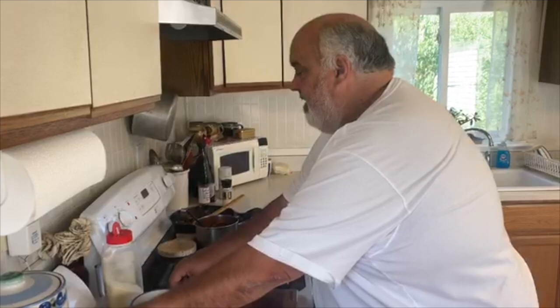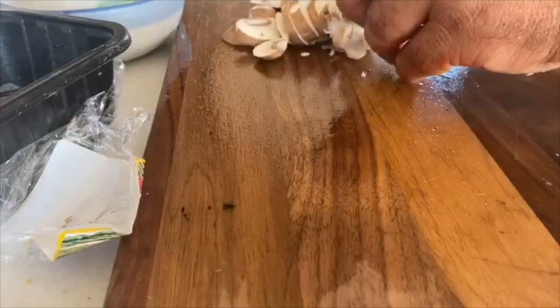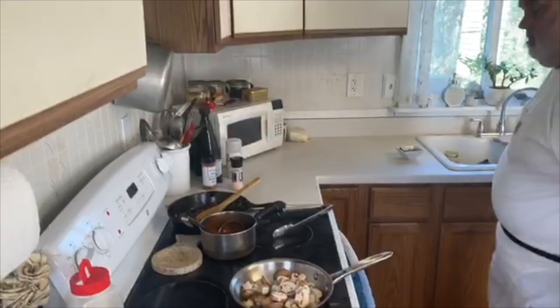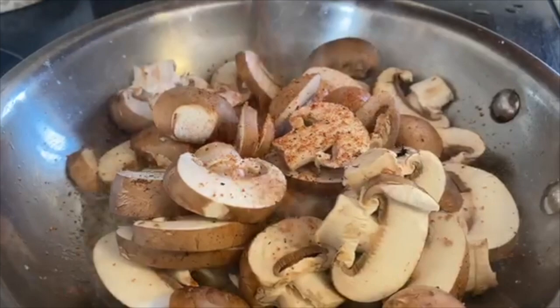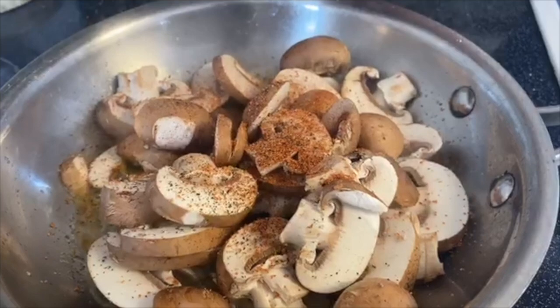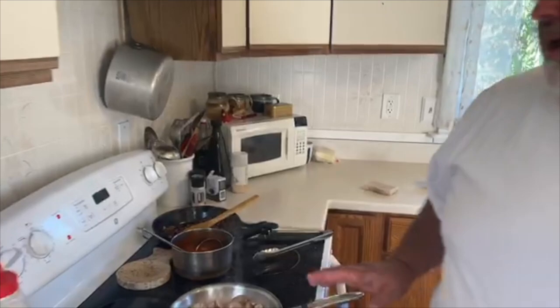The only problem with electric is I get the settings screwed up a little bit. So we're going to season these up a little bit — you gotta put the flavor in it. Little Daddy Jack's blackened seasoning. What I do is I let them sit — if I want nice seared mushrooms, I don't mix them up right away. Let them really brown up a little bit, just like a good steak. Let that set for a minute.